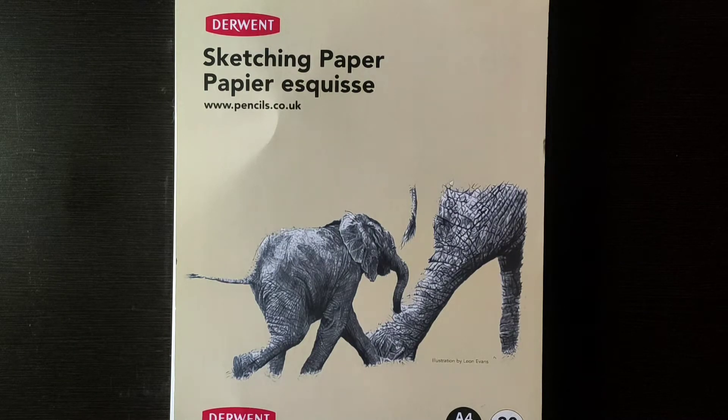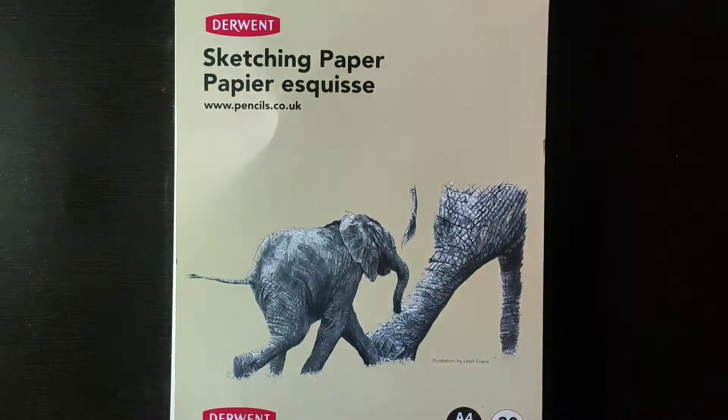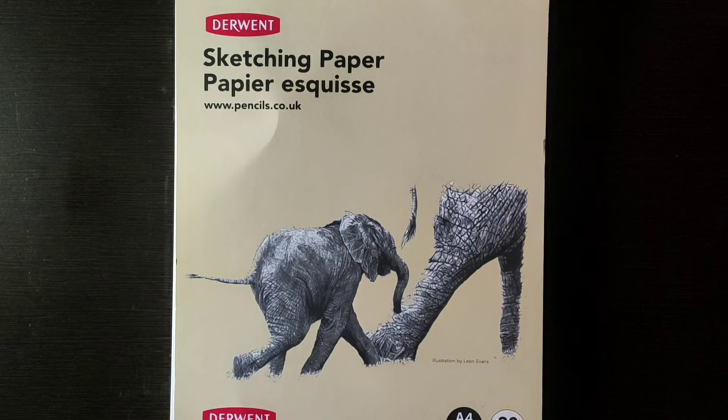Hello everyone, welcome to my channel. As you can see, I have recently bought a drawing pad from Amazon. So today I will give you a review since I have used it — I will tell you how the result came.